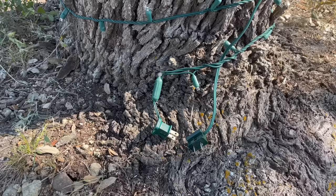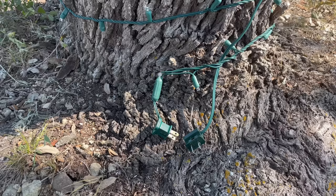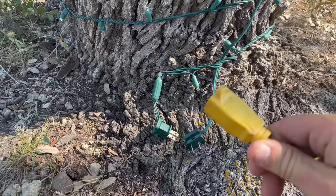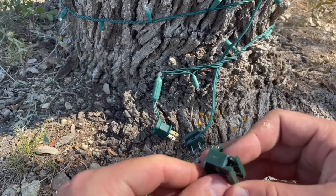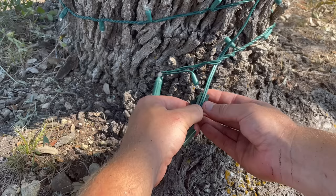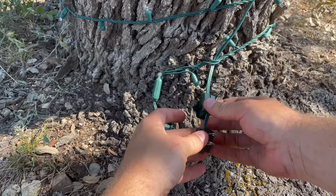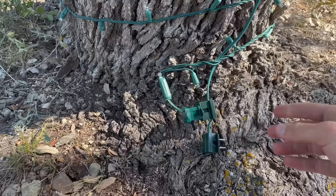At the base of the tree we have two plugs: one for the strand starting at the base going up, and one for the extension wire we ran into the middle of the tree with extra outlets. Since I want just one plug powering the whole tree, I'm going to add another female plug on the line so I can connect the two together, and then one power cord plugs in and lights the entire tree. You line up the plug correctly on the wire, slide the tab over — sometimes you need pliers — and now you have one line and one plug that'll power the entire tree.